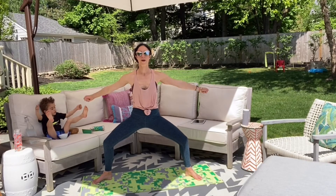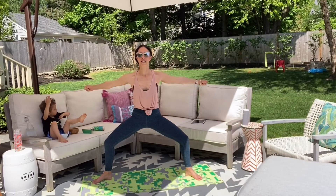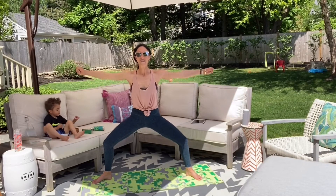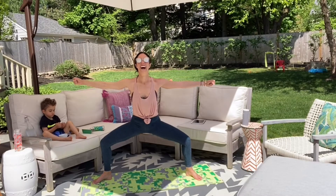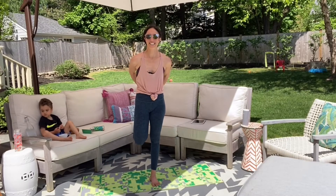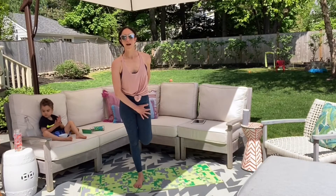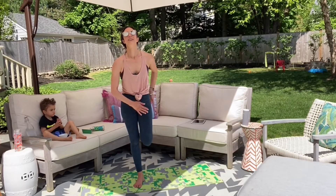Here we go — we circle ten, nine, maybe sit an inch lower, eight, seven, six, five, final four, three, two, and one. Bring one leg in, big stretch with that thigh. Hug those knees together, pull that heel to your glute. Switch to your other side — bring the leg in, opening up the front of the leg, bring your knees together. You guys are awesome.